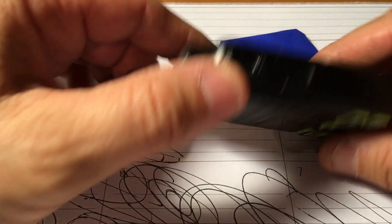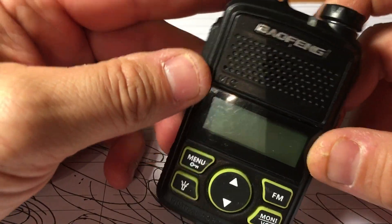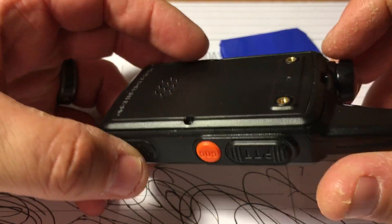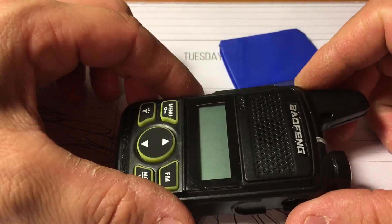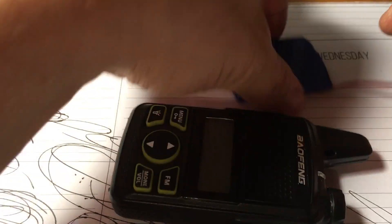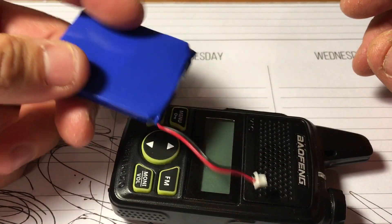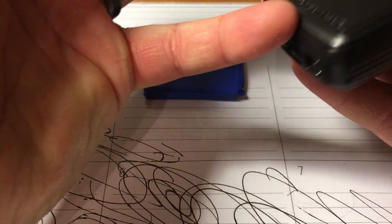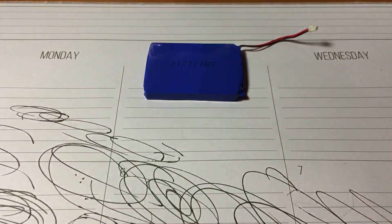Alright, so it's pod guy here. I'm going to show you the inside of this Baofeng Mini T1. I'm having issues with it powering on. Here's the battery that comes with it — it has a super small plug on it. Anyway, I just put lotion on my hands so it's not that easy to get open.